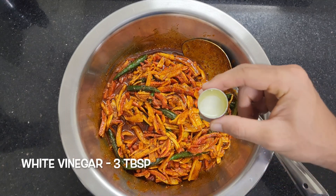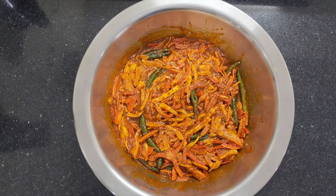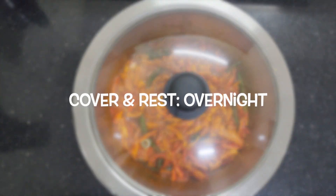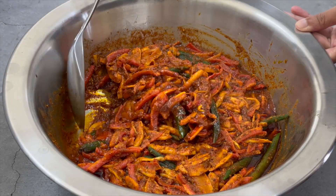Next, add about 3 tbsp white vinegar. Vinegar also helps preserve the pickle for a long time. Cover the pickle and let it rest overnight. Now you can see that the vegetables have absorbed all the spices.